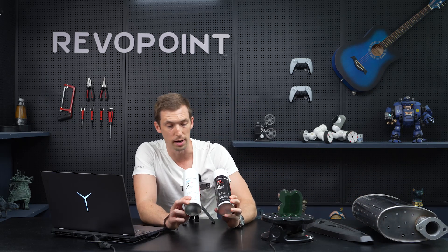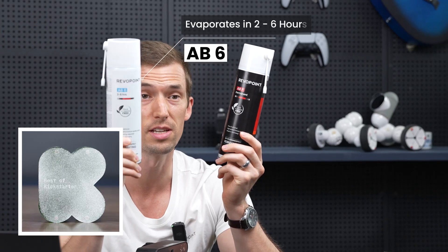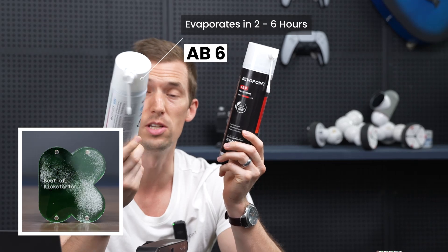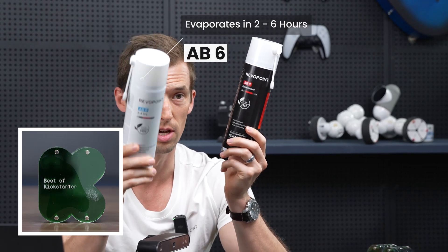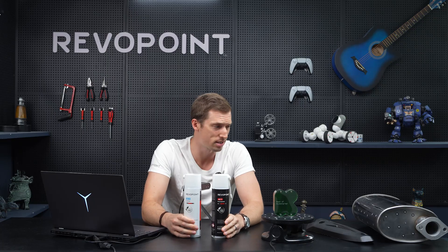Something to keep in mind: the two cans are different colors. The white one, AB6 — the 6 stands for it will disappear within six hours, so it's not permanent. The black one is permanent, ABP — that's what the P stands for. But permanent in the sense that if you don't wipe it down, it's going to keep the scanning spray on it. But if you wipe it off, it comes off nicely.